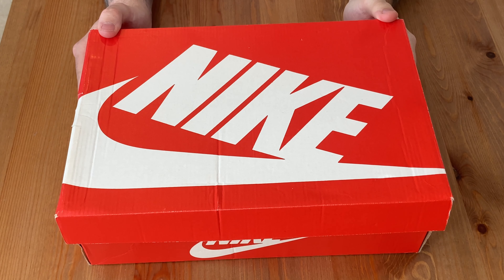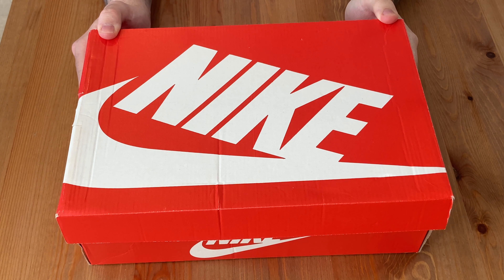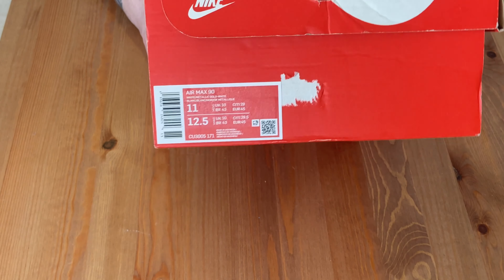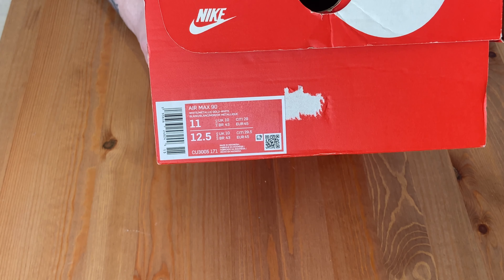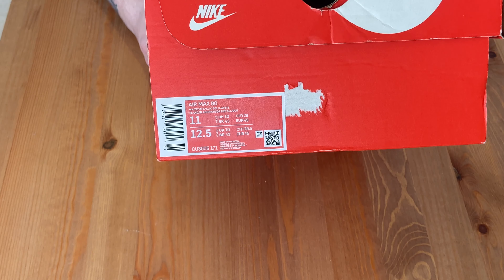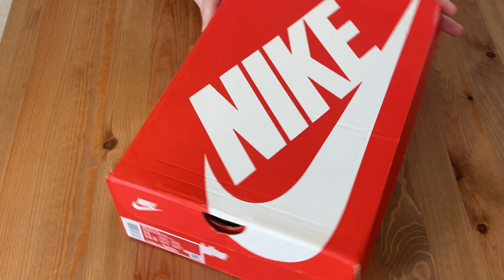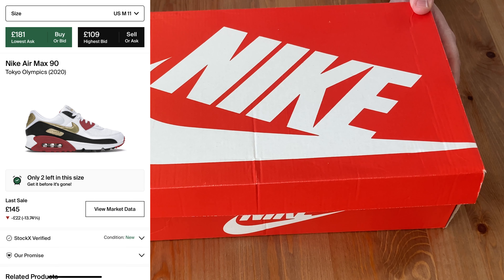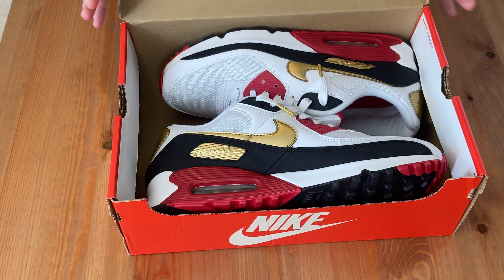Just a little bit of history about the shoe before I get into it like I always do. Inside the box, we have the Air Max 90 Tokyo Olympics 2020. It was released in 2020, I believe. It came in your standard Nike sportswear box with the red and white, and the size label is there. The colorway is white, metallic gold, white. This is the UK 10 and I believe they're currently going on StockX for about £145, which honestly in my opinion is an absolute steal for this shoe. It's really slept on.